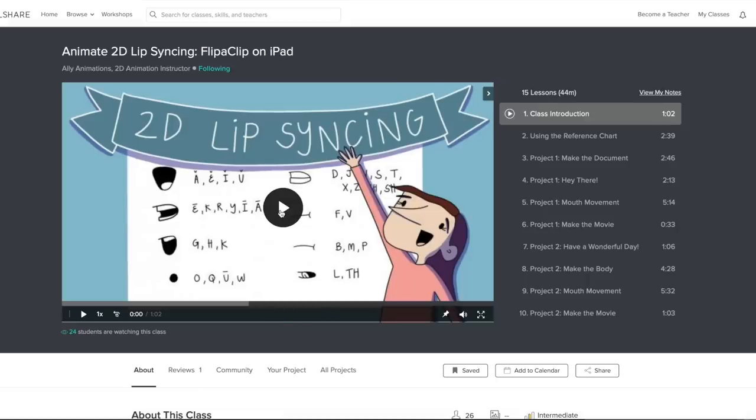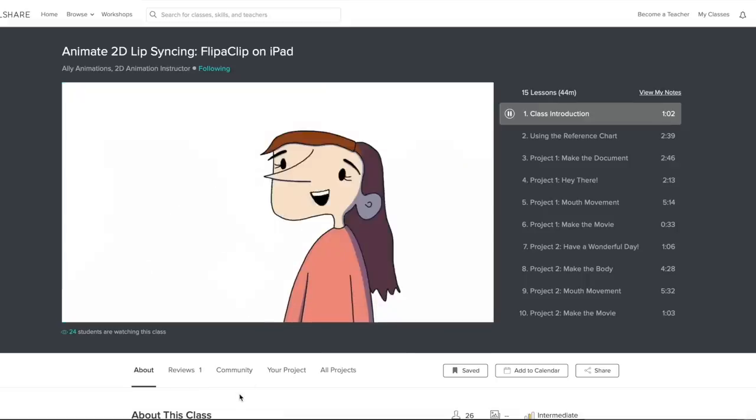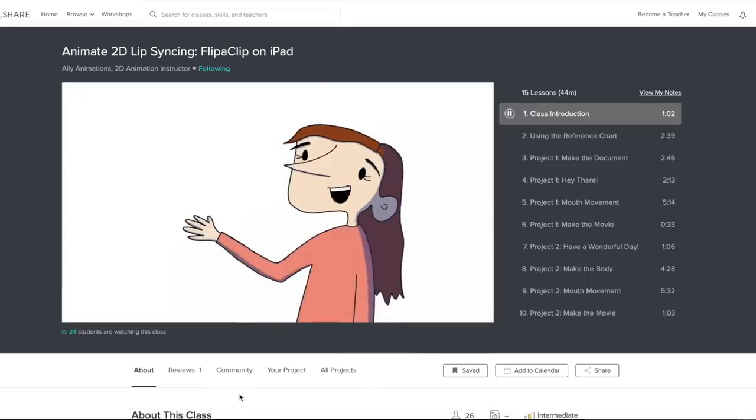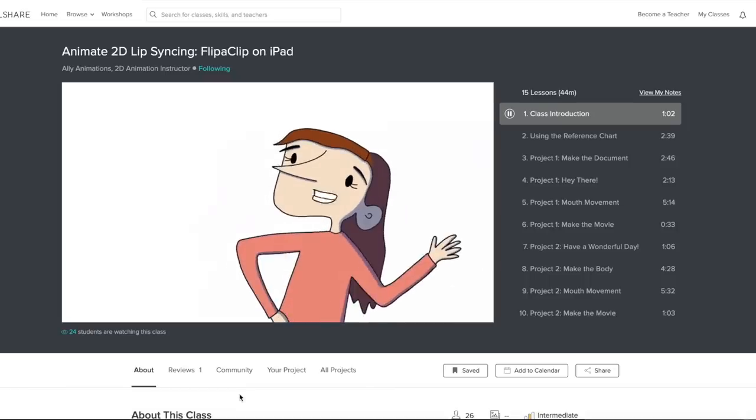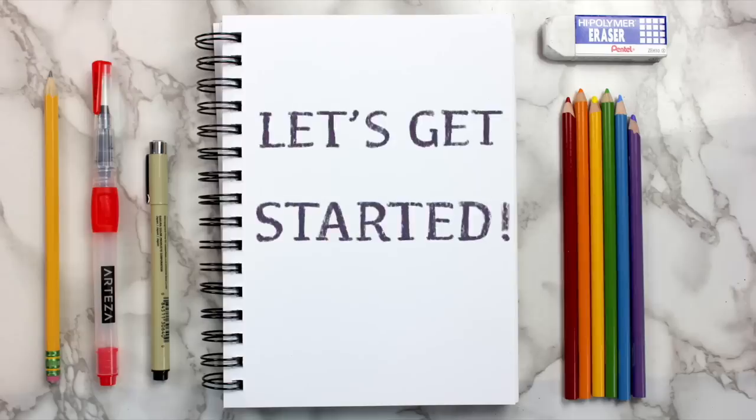I made the intro to this video after taking a class called Animate 2D Lip Syncing, Flip a Clip on iPad by Ali Animations. So what are you waiting for? Join the more than 7 million creators learning with Skillshare today. With all that being said, let's get into the sketchbook ideas.